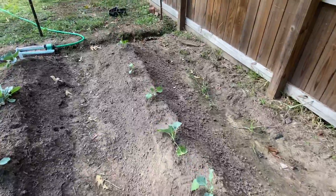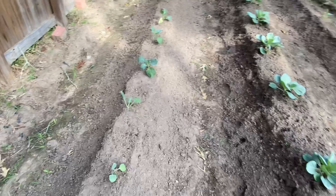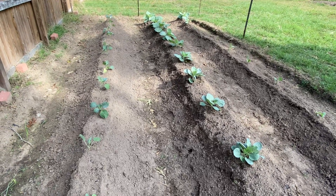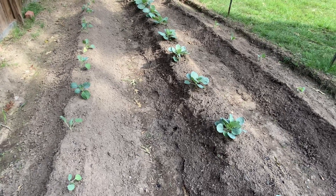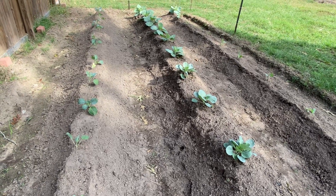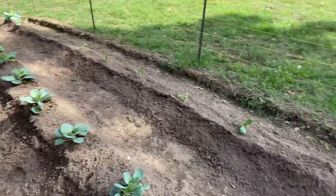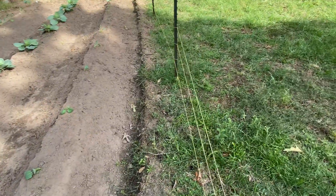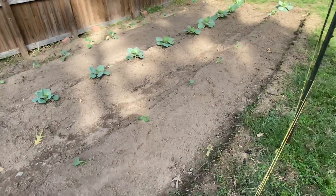It's like my new baby or something. I'm out here every evening or every afternoon just making sure no grass or anything is growing up in between — pulling out any weeds just to keep it looking nice and give the plants the best chance for success so we can have a good harvest.